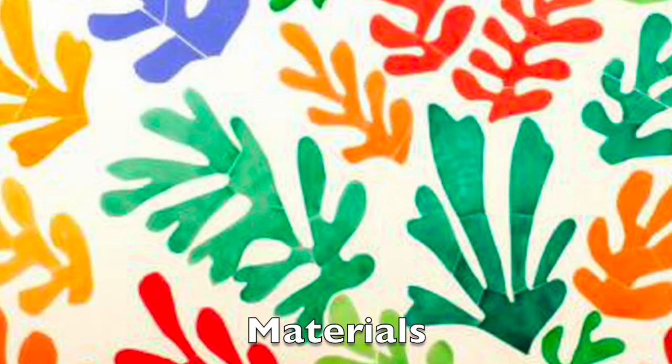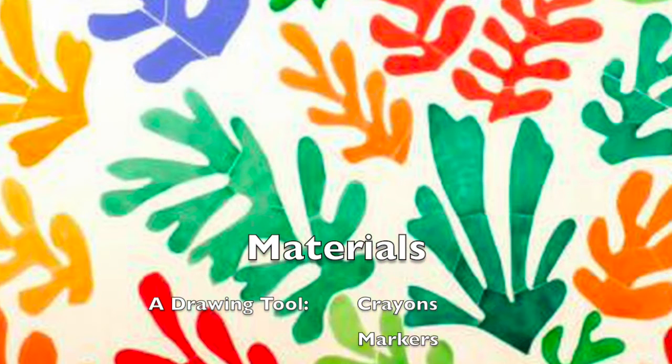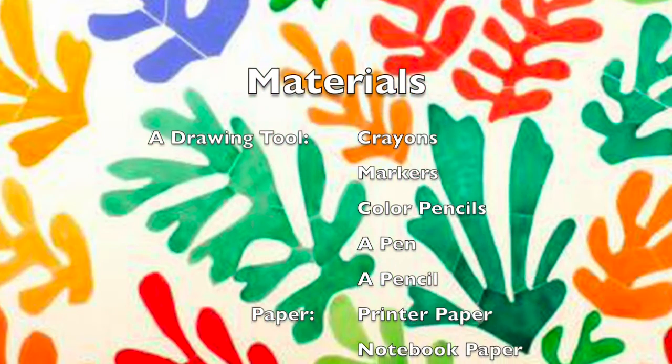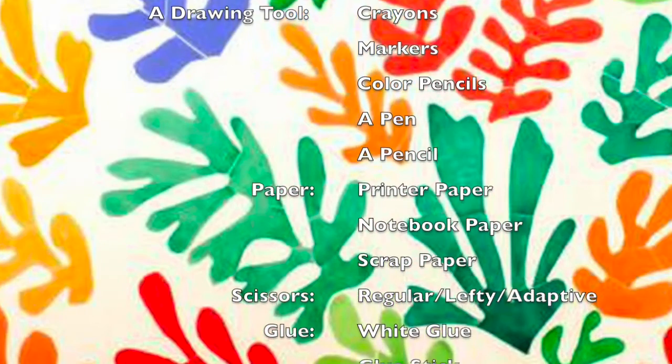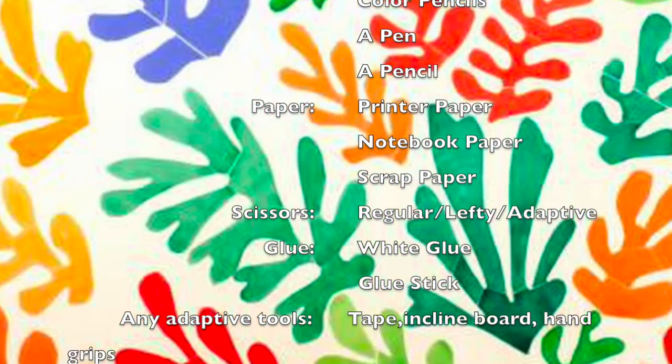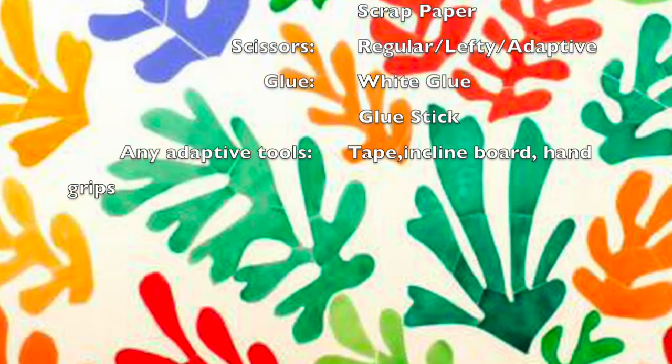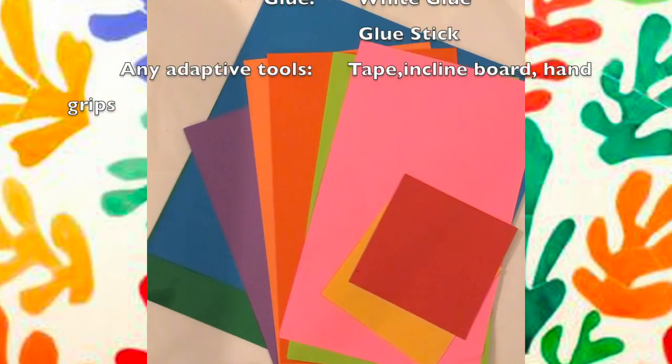The materials you will need today are a drawing tool, colored construction paper, or if not, any other paper will do — printer paper, scrap paper, etc. You need scissors, glue, and any other adaptive tools that you may need to help you be your most independent.